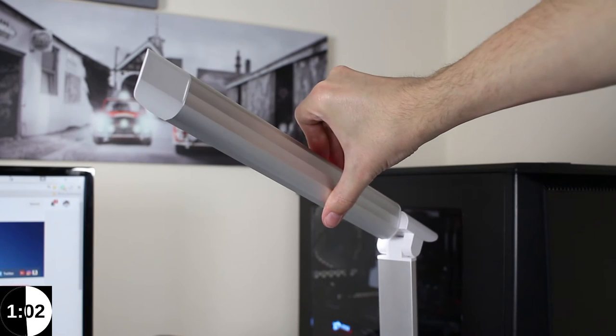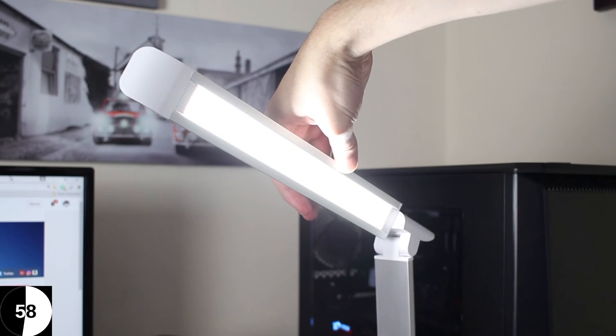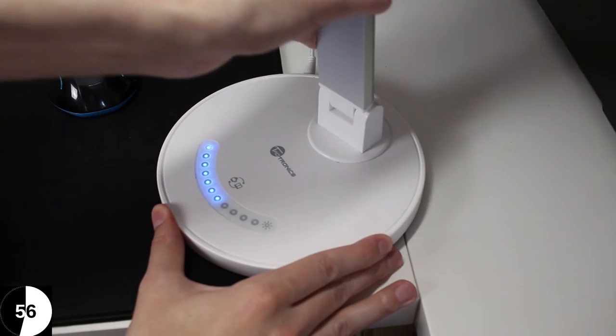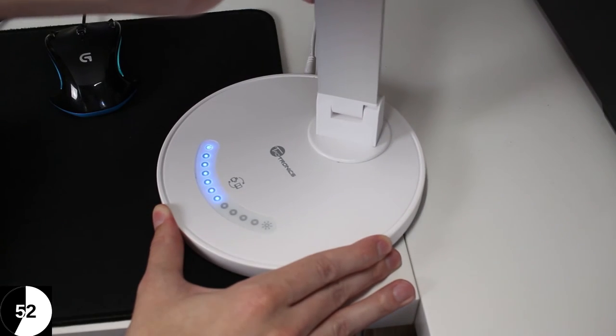Another cool feature is that the light actually swivels — the top of the light swivels so you can move it into different positions. The base also has a swivel functionality as well, so you can really adjust it to where you actually need the light.